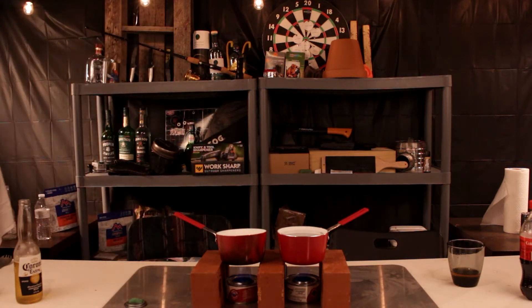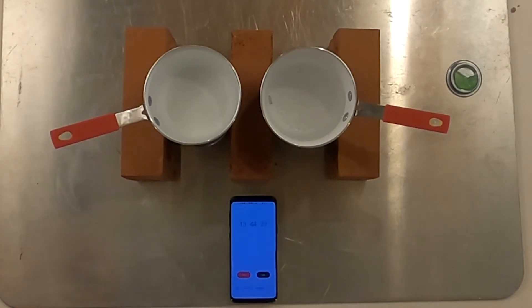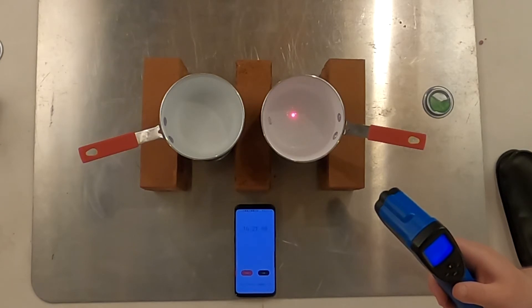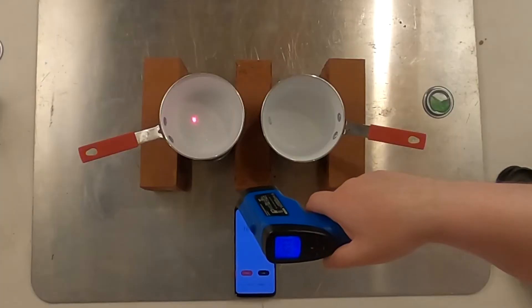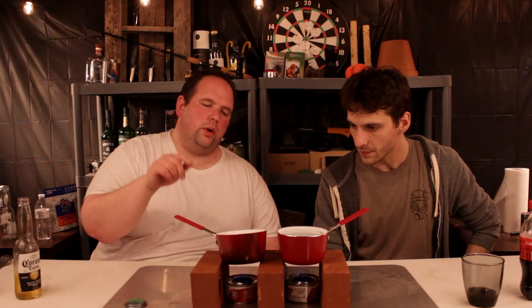Bubbles did start showing up. We're at 13 minutes, just forming bubbles at the base of the pot. They've just been getting bigger. 190 degrees dead center bottom of the pot. The two cups is at 157 at the bottom.